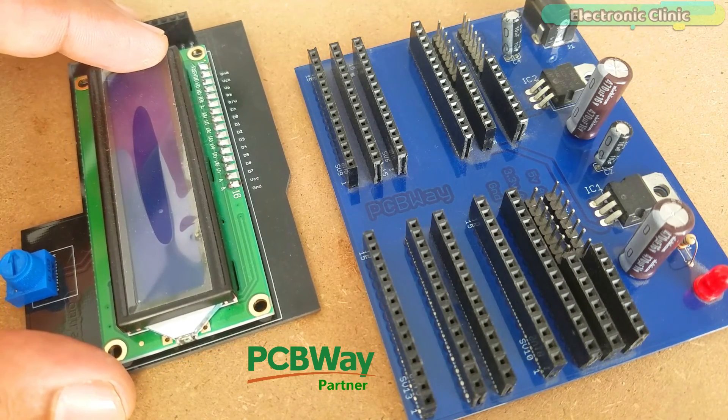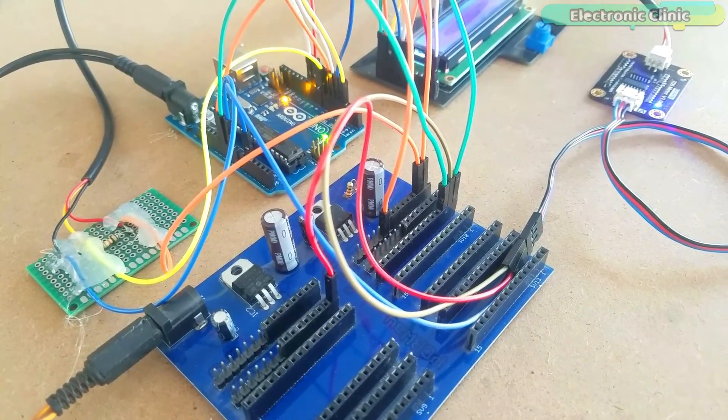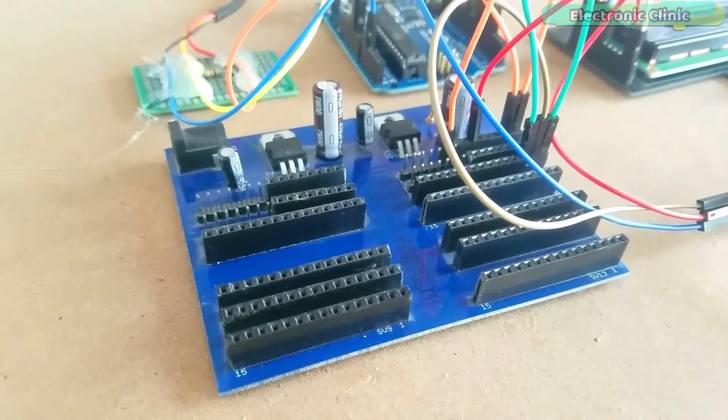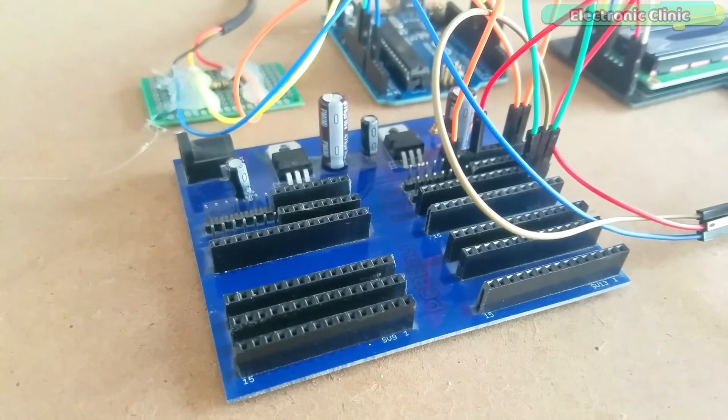For easy interfacing, I designed PCBs for the 16x2 LCD and power supply, manufactured by PCBWay. The quality is really great — the silkscreen is quite clear and the black and blue solder mask looks amazing. I am 100% satisfied with their work. All connections are done as per the circuit diagram. This is the power supply board used to distribute the 5V and ground wires.